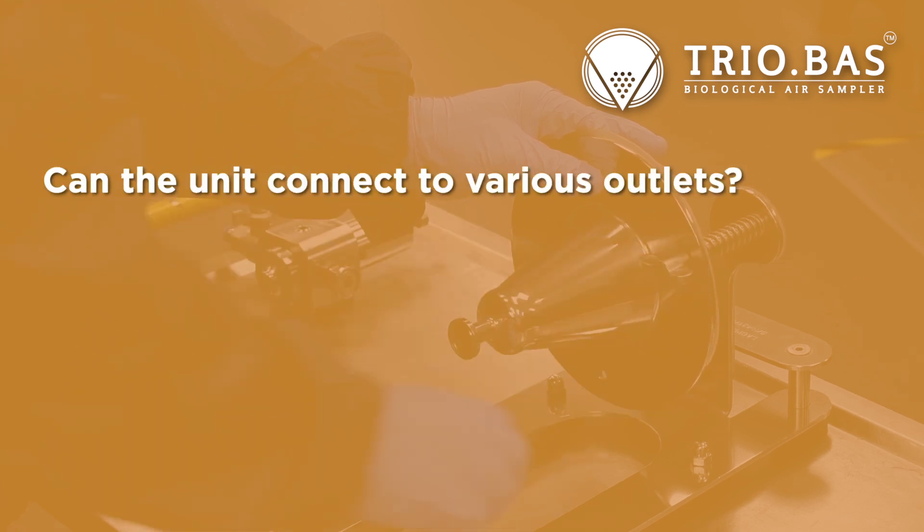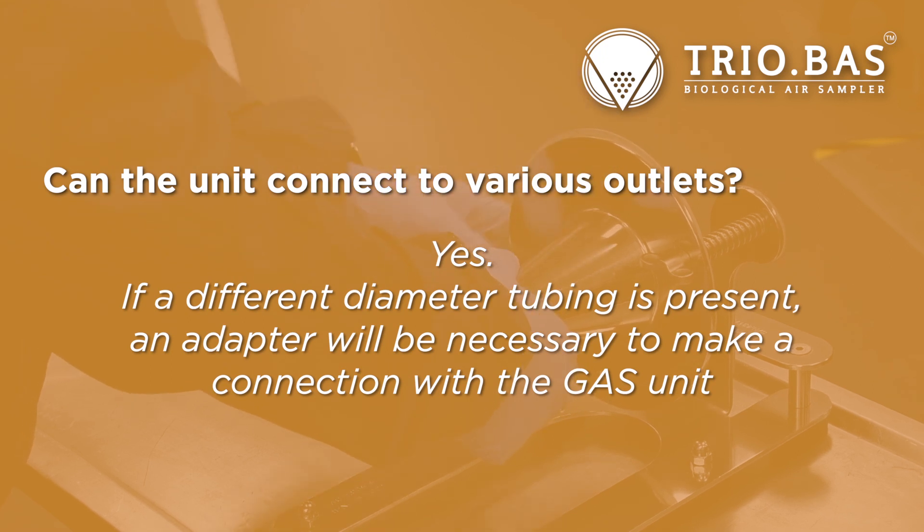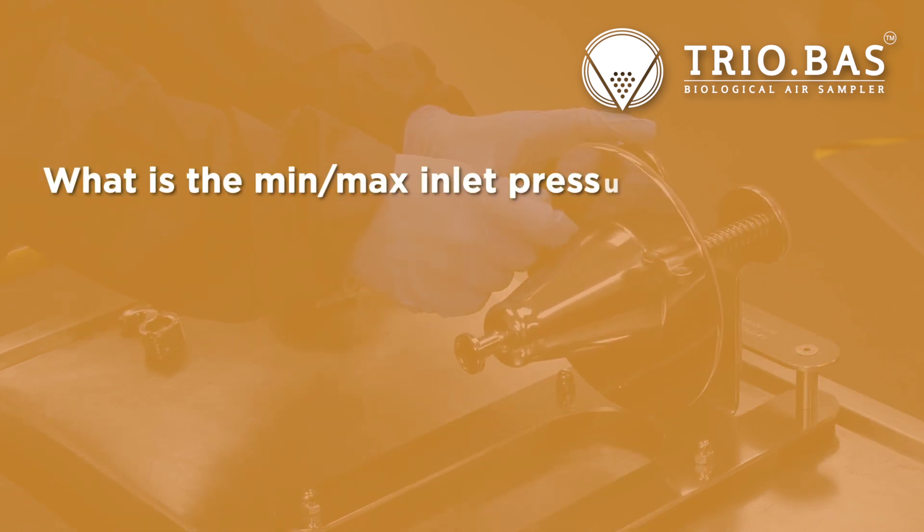Can the unit connect to various outlets? Yes. If a different diameter tubing is present, an adapter will be necessary to make a connection with the gas unit. What is the minimum and maximum inlet pressure? 1 to 6 bar.